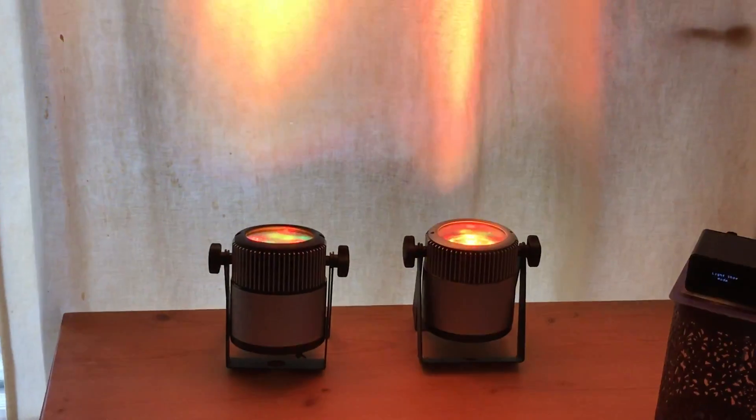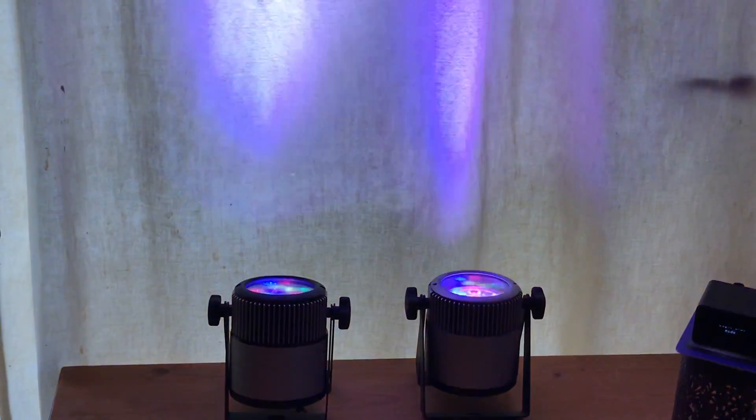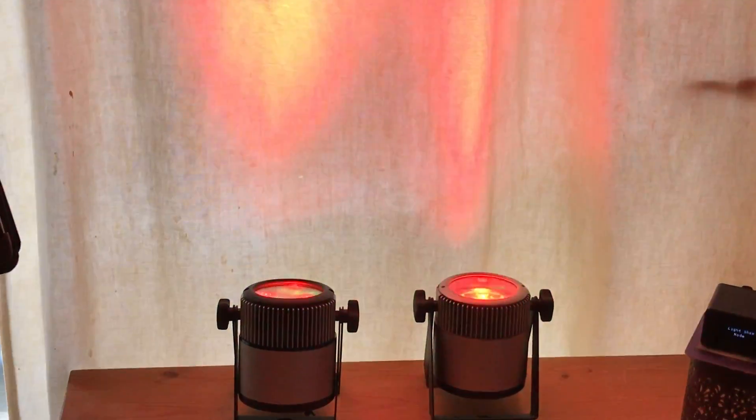There we go — communication from the app to the Trixie transmitter is complete and it's controlling the lights now with the show that we created previously.